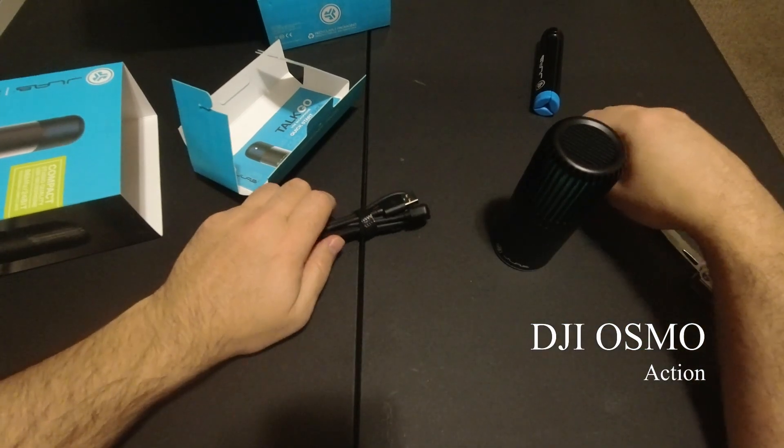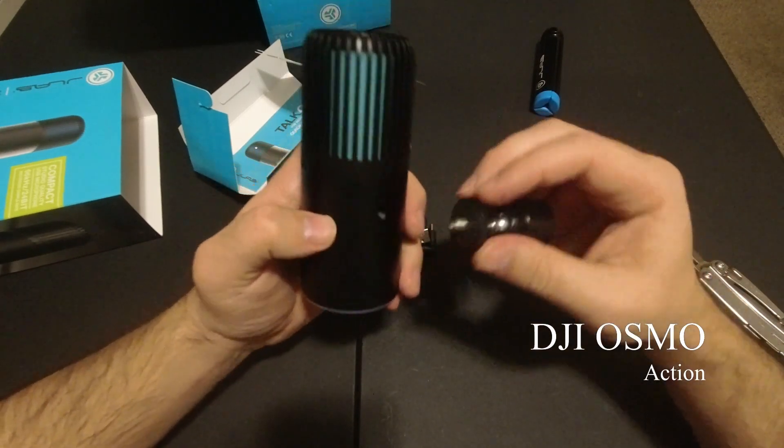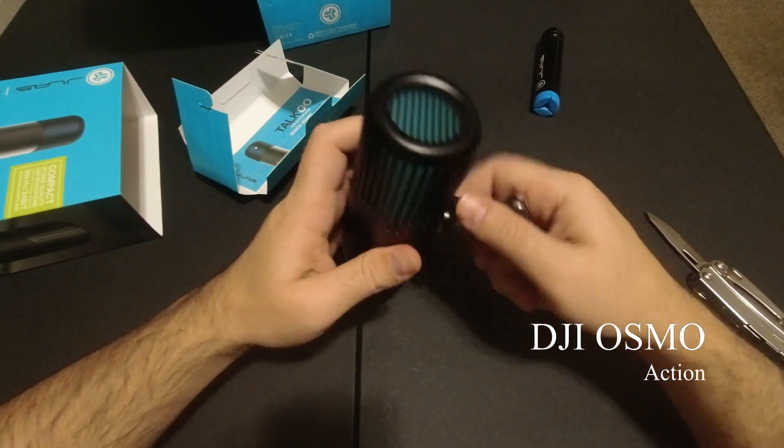I mean, I bought this because it was the cheapest microphone out there, but I'm surprised — I'm happily surprised. So good.